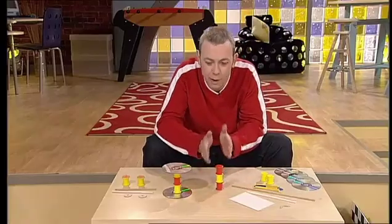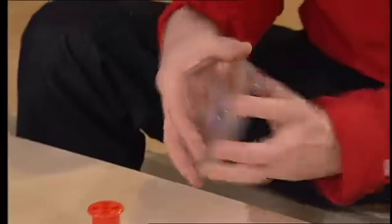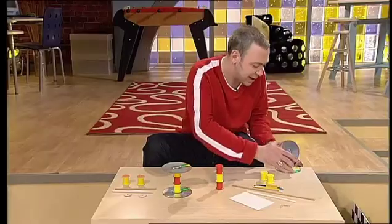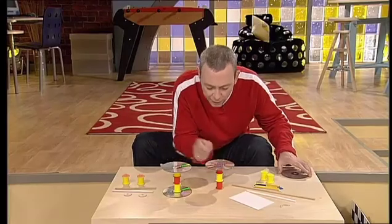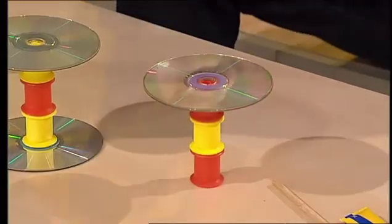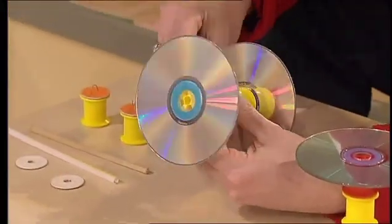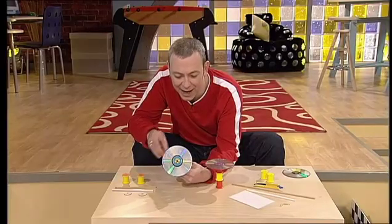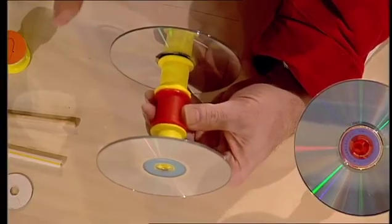Start by gluing three cotton reels together. Make sure that they're lined up perfectly. Then glue some CDs together in pairs, shiny side out — these are going to be your wheels. Glue them in position on top and underneath the three cotton reels. It's really, really important that the cotton reels and the CDs line up perfectly, otherwise you'll have a wobbly, no-good dragster.